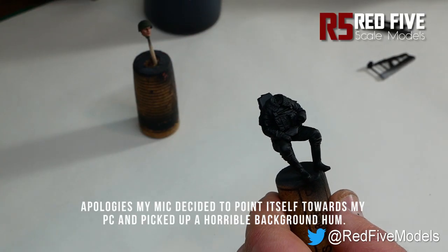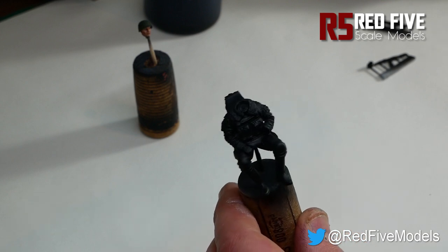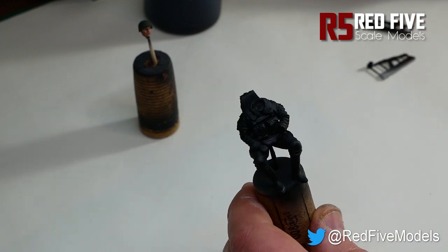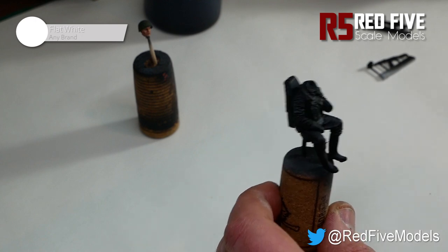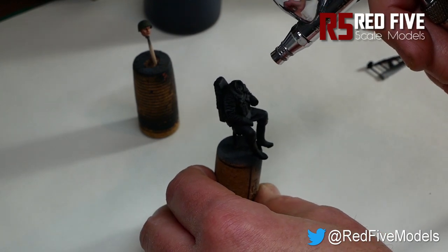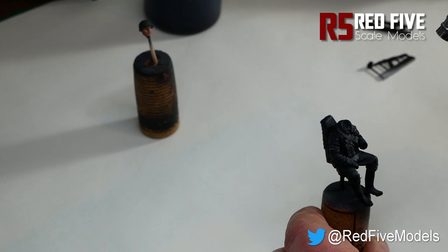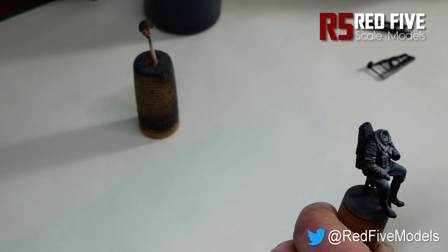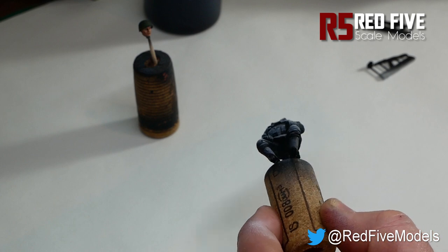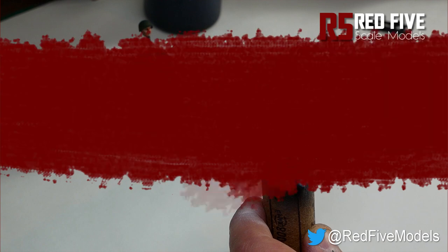What we're going to start off with now is what we call Zenithal Highlighting. It's basically just to help you get an idea of the shadows and where the light would be hitting the figure from. You just take a flat white in an airbrush and at about that kind of angle, a decent distance — about 5 to 6 centimetres away — give it a quick dust over from a top-down angle, picking out the more raised areas. You'll see it really brings out the shadows. Once that's dry, we'll move on to the next step.